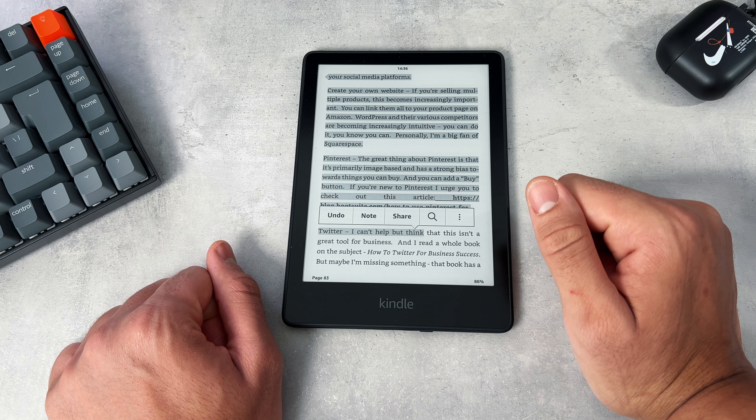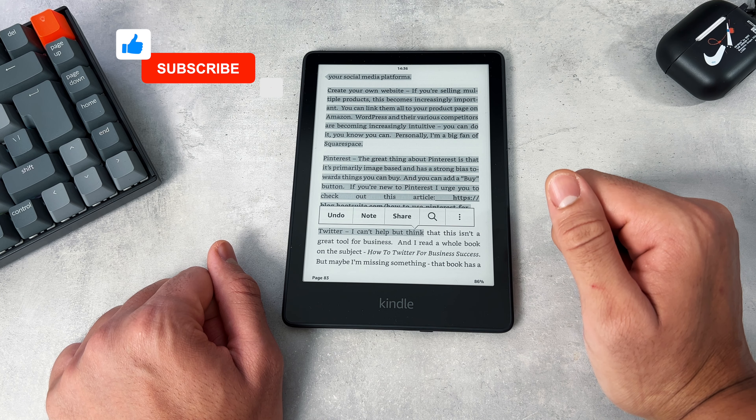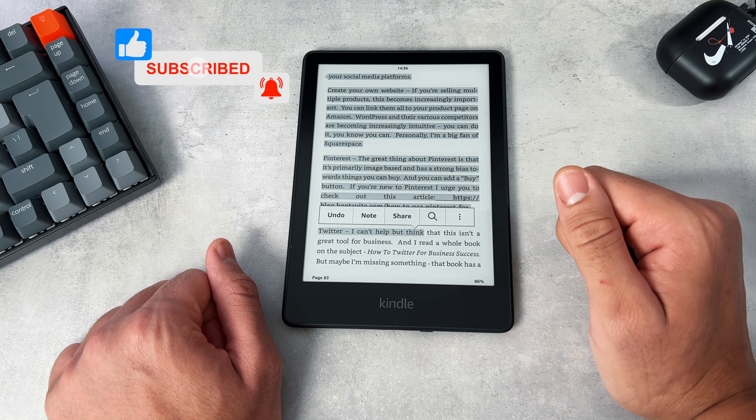Before we dive into the hack, I just want to mention: if you are considering buying a Kindle, then I highly, highly recommend it and I'll leave a link down in the description below.